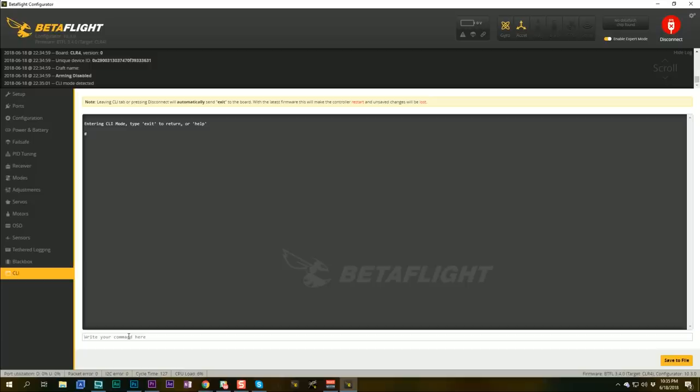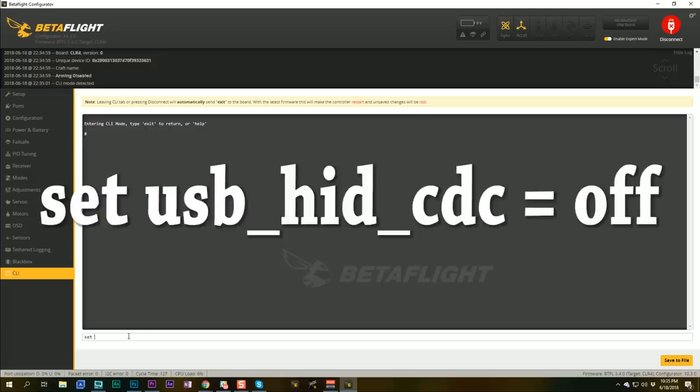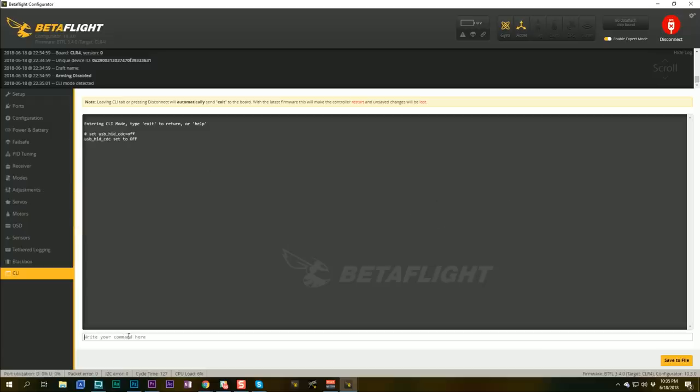If you are using a flight controller that's in a quad you're actually flying, when you're done with the simulator go back into the CLI and do: set usb_hid_cdc = off. I'm not sure what the downside is of leaving that on when you're flying, but it's probably good practice to just turn it off when you're done. And that's it — it's just that simple. Just plug in the flight controller, input that command, and you've got a joystick you can use to fly simulators with whatever transmitter you use — Spektrum, RadioLink, FlySky — as long as it can connect to a flight controller and fly a quad, you can use it to fly a simulator.